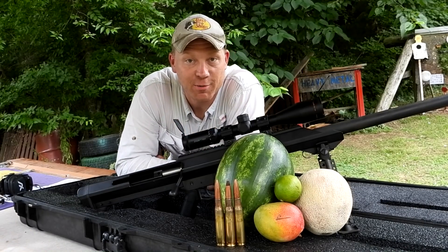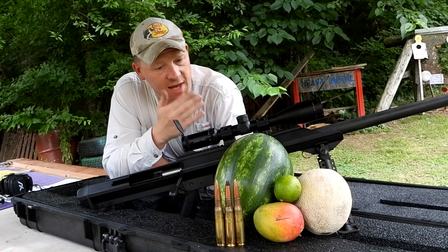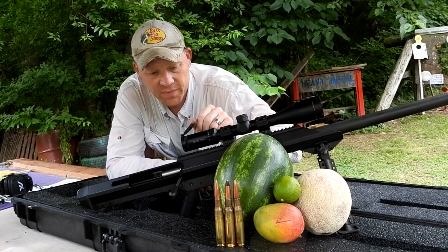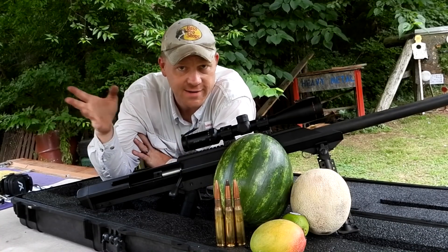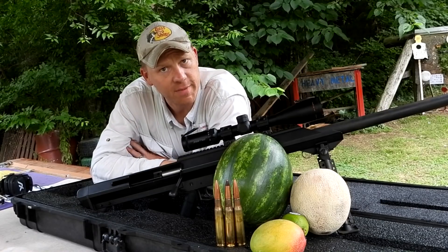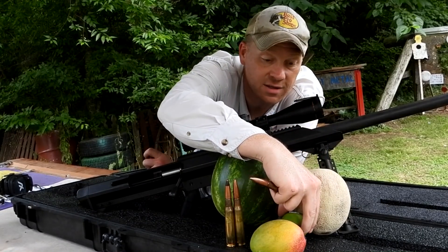Hey everybody — out at the range today with heavy metal. I brought out my 50 BMG, a Barrett M99 with a heavy barrel and a Zero Tech Thrive HD scope — super clear optic. These go for four thousand dollars; I put it on a credit card to grow the YouTube channel. Today we've got 660-grain rounds and we're going to start with a watermelon, then a cantaloupe, then a mango, then a lemon, all at 100 yards.